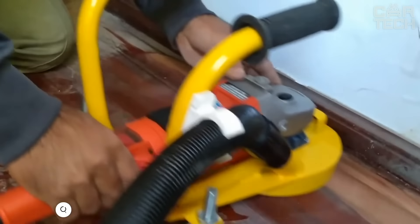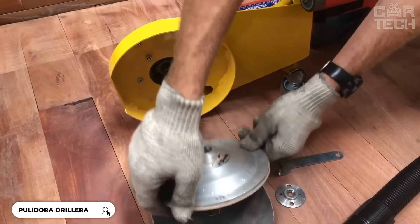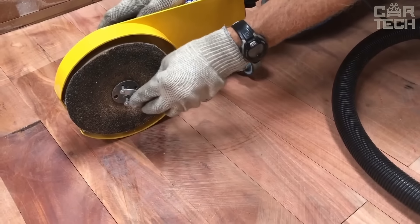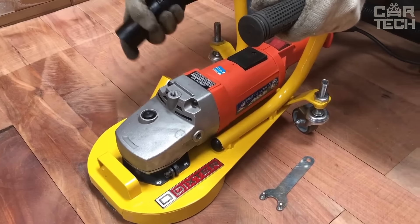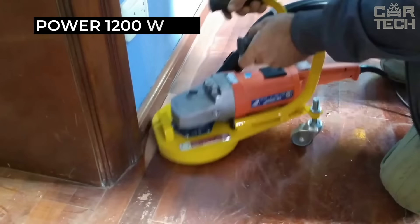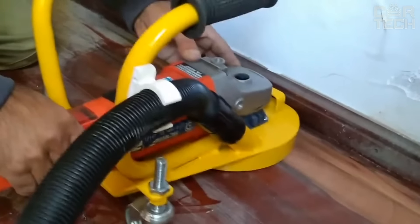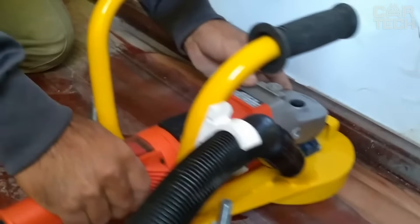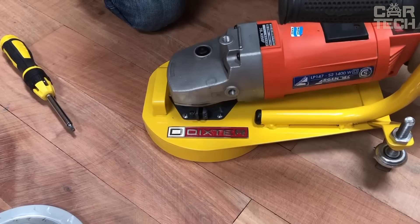The Dixter Sander has many advantages. It is versatile and suitable for various types of work, including sanding and polishing wooden surfaces. The Dixter is very easy to use thanks to its ergonomic design and comfortable handles. One of the key features is the 1200 watt motor, which ensures high performance and fast work. The tool also features variable speed, allowing you to customize it for specific tasks. The inbuilt dust extraction system helps keep the work area clean and reduces the amount of dust in the air.